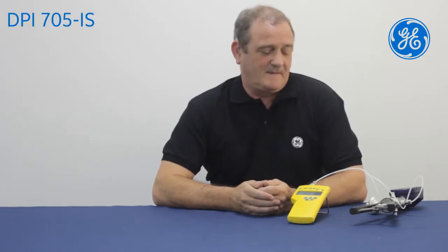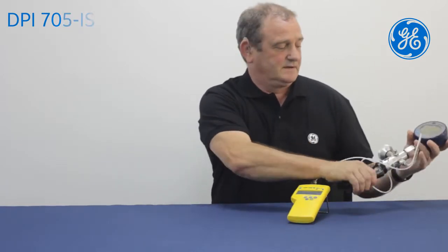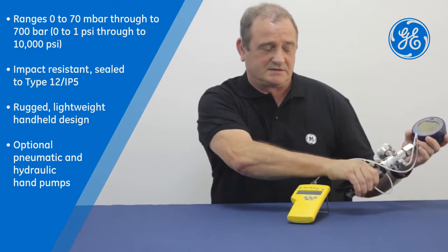Hi, my name is Andy Jordan. I'm a test engineer and work for GE Digital Solutions in Groby, Leicester. Today I'm going to demonstrate how we can quickly do a leak test using the DPI 705 indicator. Initially I'm just going to apply some pressure, simulate applying pressure to a system.